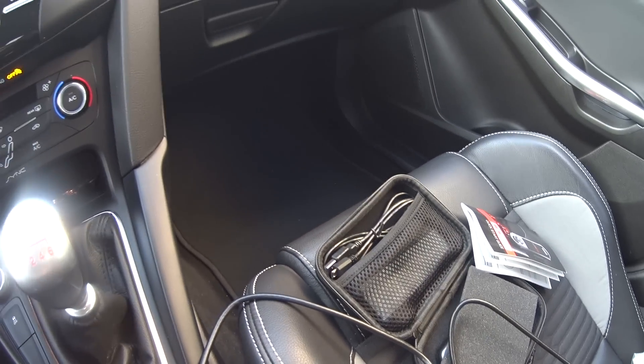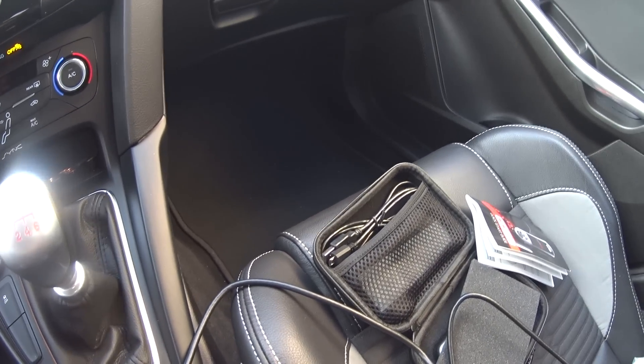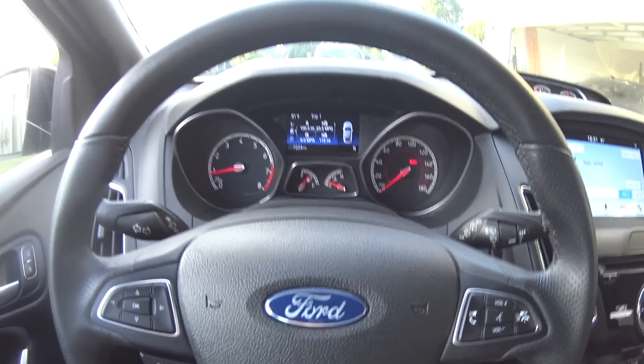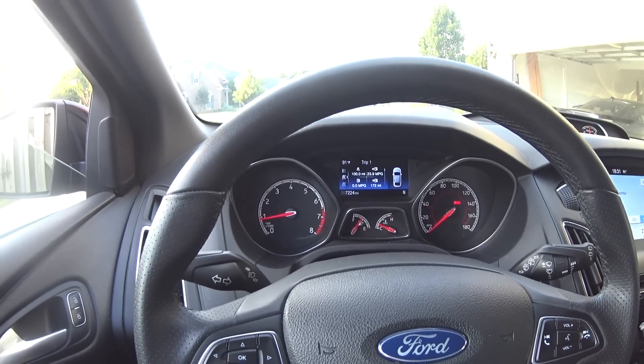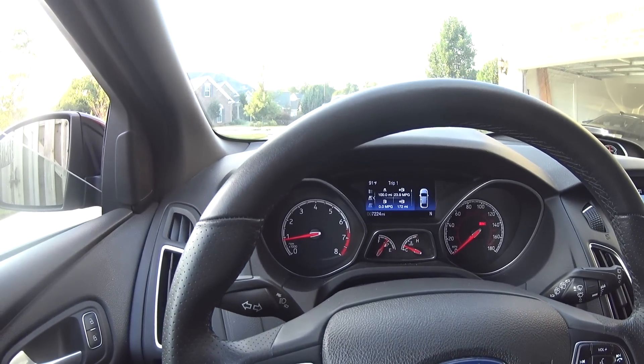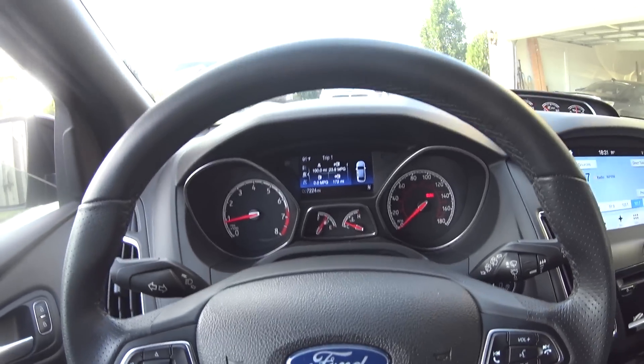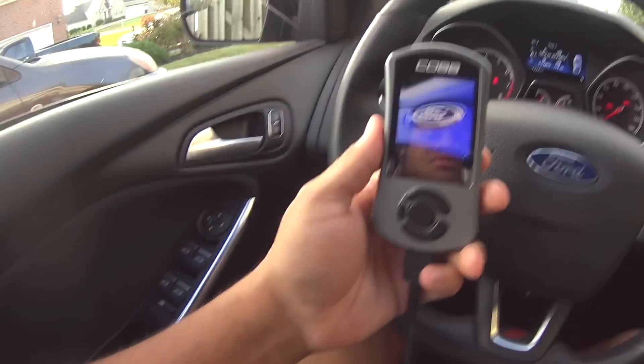This is not an install video - it's more of a vlog type video. I'll go ahead and install it to the car, turn the car off, and then maybe take it around the block just to see any differences right off the bat. I won't be doing too much driving for the next couple of days because I'm having some bad foot issues.